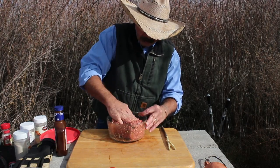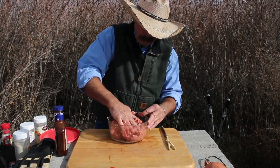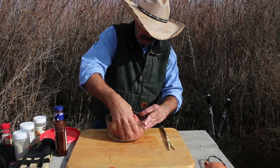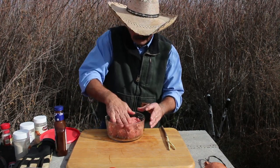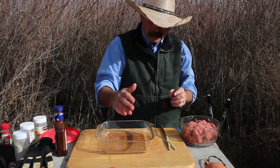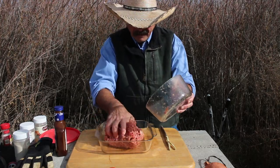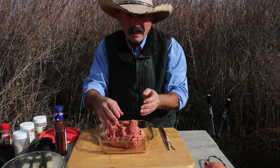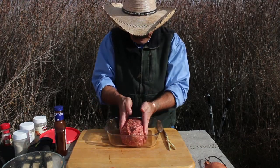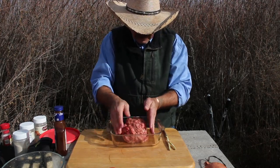If you want a stronger barbecue sauce flavor in there you can always add more — I'll be adding more on top about 20 minutes into the cook. That's ready to go. I'm not going to put this in a bread pan loaf because it won't fill it up. I want a loaf, not a hamburger patty, so I'm going to mush that up, bring it to one side, and form the loaf.